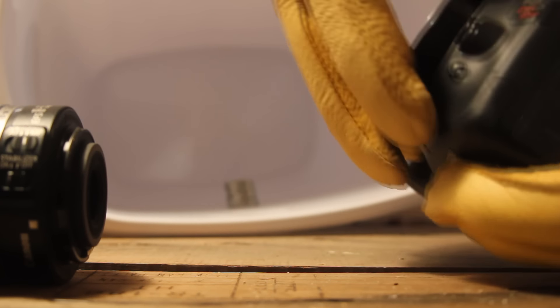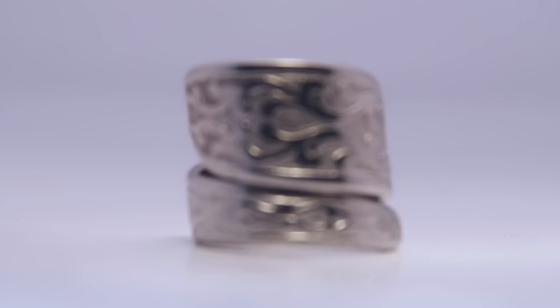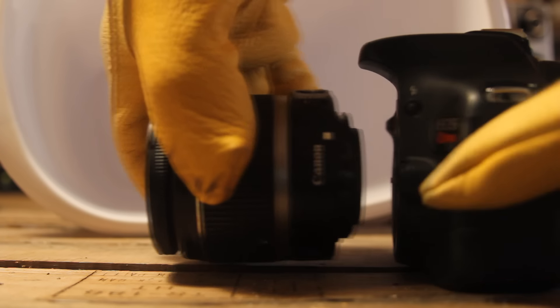You can use a macro adapter if you want to get in real close. This is what it looks like with a macro adapter — I got mine off eBay. If you don't have a macro adapter, you can just get creative.